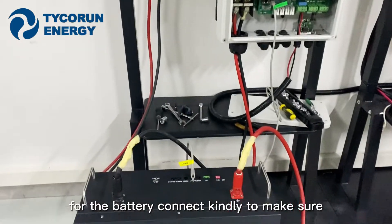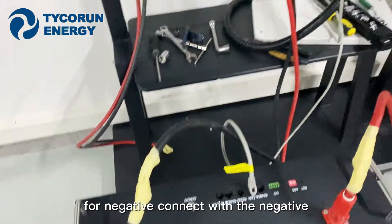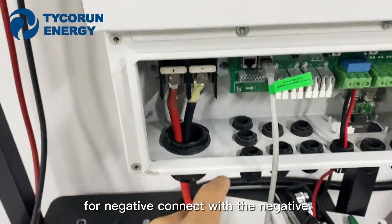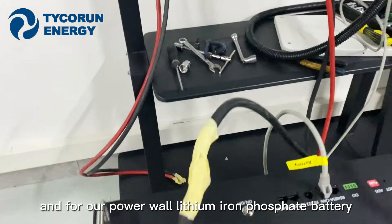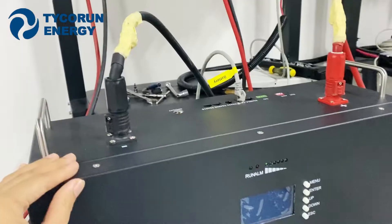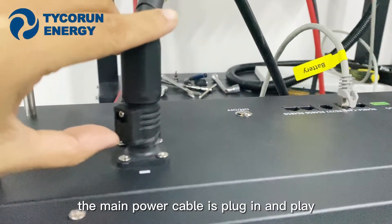For the battery connection, you need to make sure the negative connects with negative and the positive connects with positive. For our Powerwall lithium iron phosphate battery, the main power cable is plugged in.